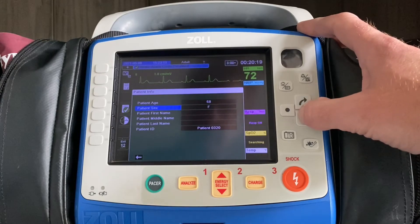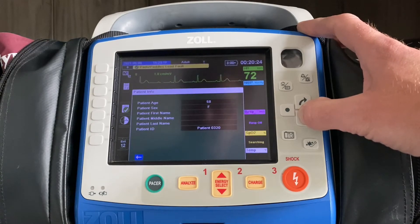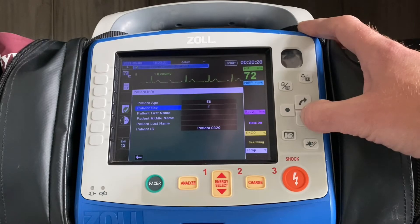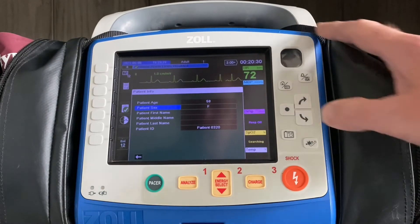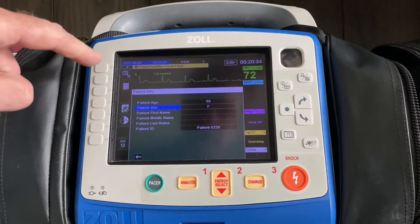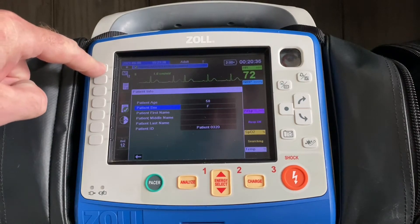Where we see a lot of people press too many buttons is they go all the way down to the bottom arrow — you don't need to do that. As soon as you're locked in with age and gender, again, you're going to take a picture of the patient's heart, so the camera with the 12 will start the acquisition process.